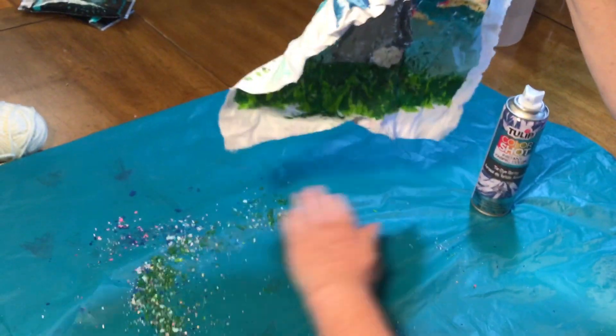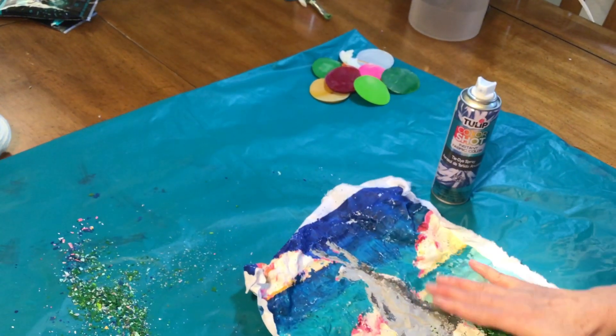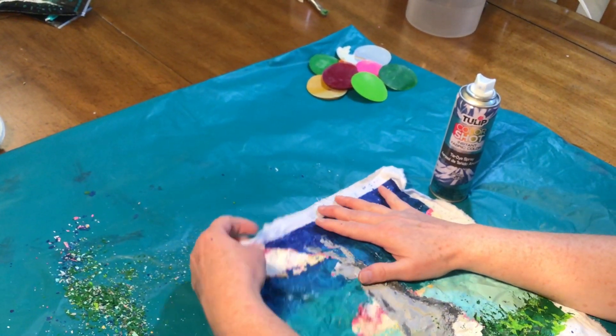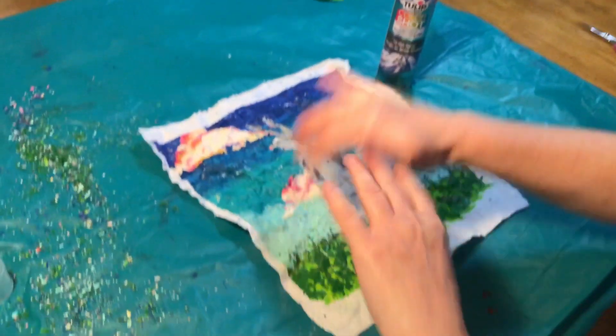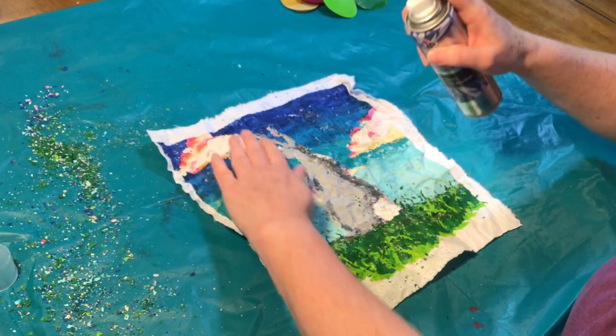Notice that I covered my work area today for two reasons. One, I knew I was going to shake all the wax off onto it, and two, when you're spraying the dye you need to make sure that you definitely cover your workspace because otherwise it's going to stain.